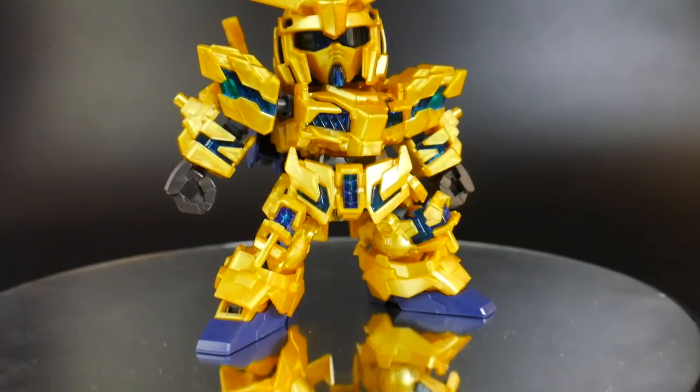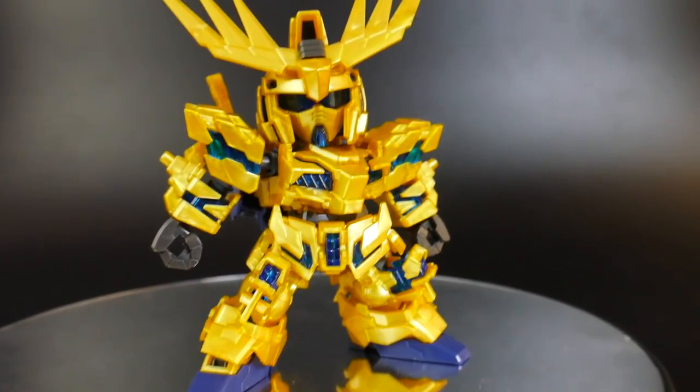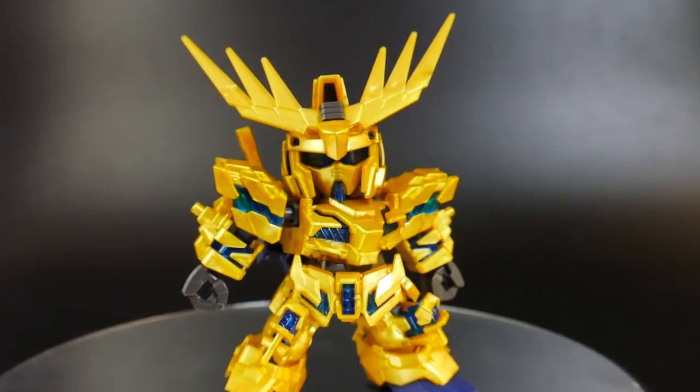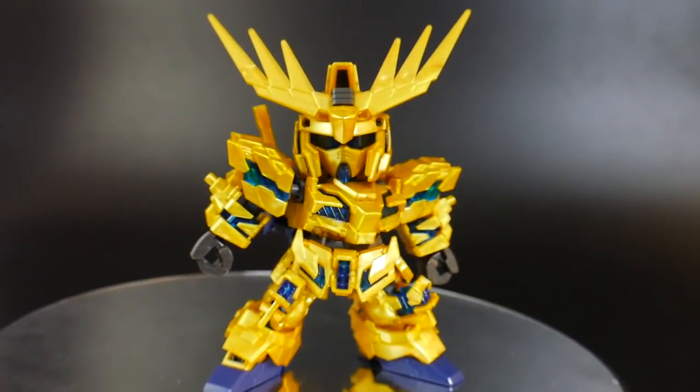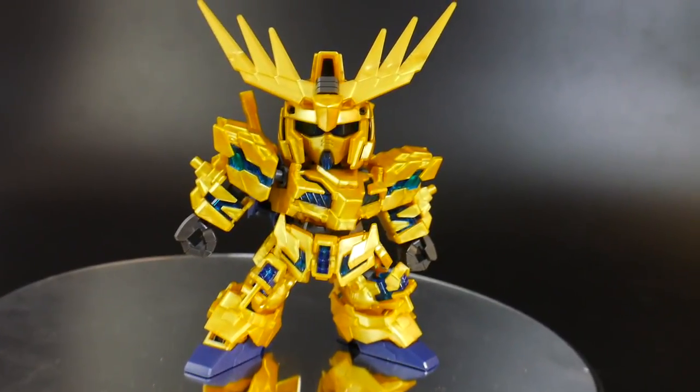Here is the SD form. Overall, the SD form does not look bad whatsoever — I actually really like it. I would just say that the Cross Silhouette form is definitely my favorite and kind of my go-to, but this one does not look bad at all.